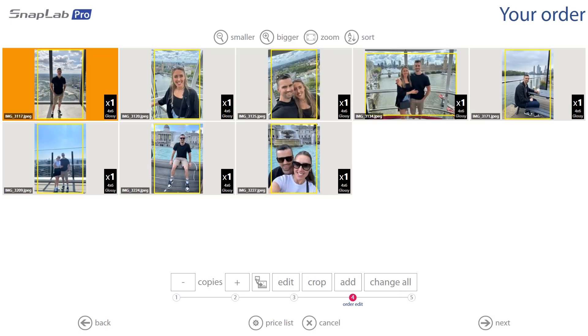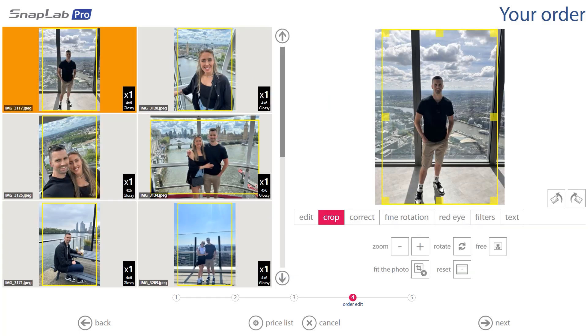This brings up the edit screen, where we're able to make changes to our order and customize it. We're going to hit Crop — this is where we can change the crop directly on the kiosk if we're not happy with the original photo.